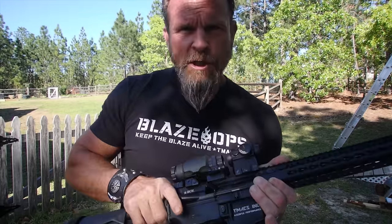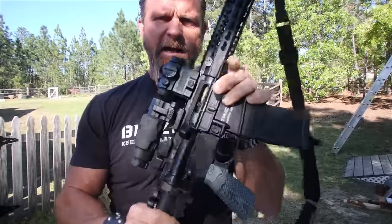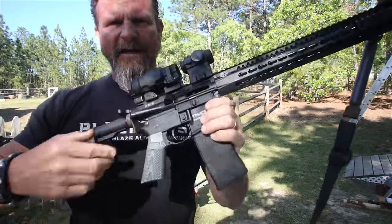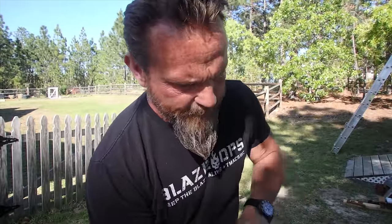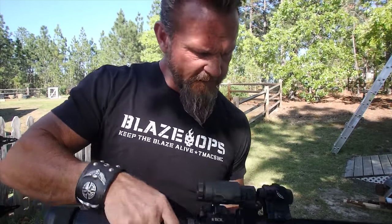So firing, unlocking, extracting, ejecting, cocking — next is feeding. There are a couple different types of failure to feed. A common one is a double feed. During a double feed, a round jumps out and sits on top of the magazine during cocking. As the bolt comes forward, it tries to chamber two of them. The best way to clear that is just strip the mag out, lock it to the rear, get your fingers up there and clear it out. Just like that — get those rounds out of there.